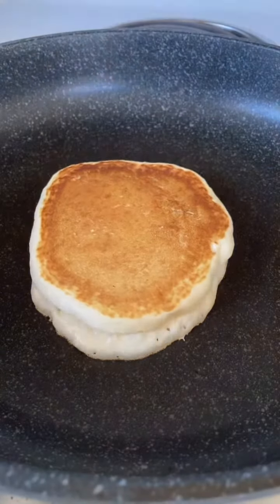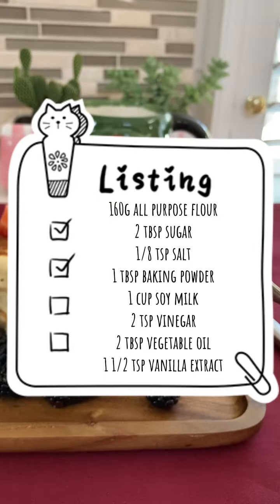Hi, today I'm making vegan pancakes. They are easy to make and it doesn't take very long to make them.